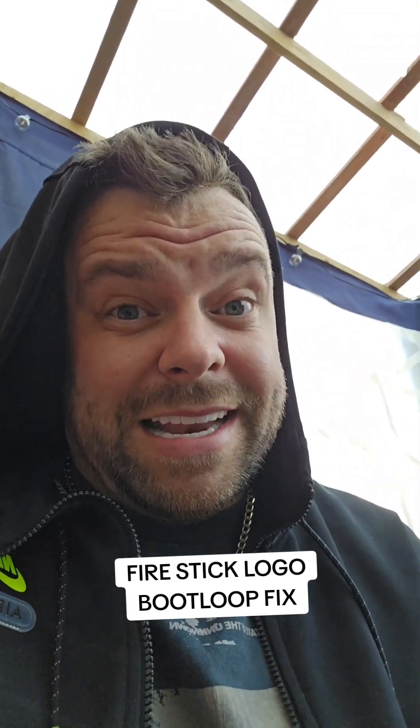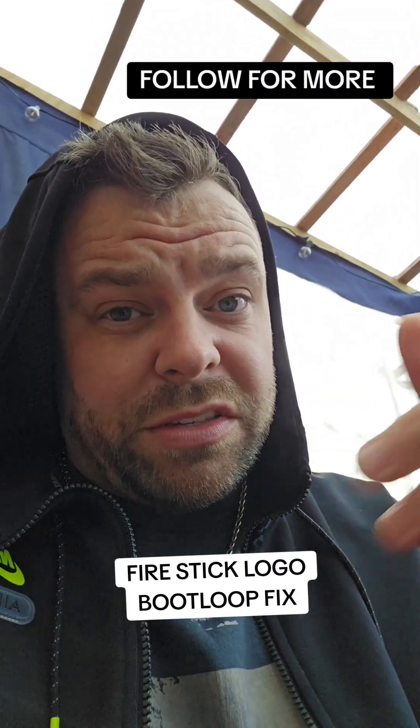Hopefully that should fix your boot loop. If it did, let me know down below, and follow for more!